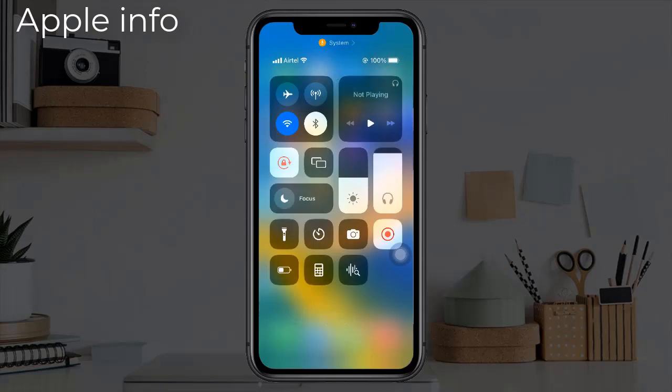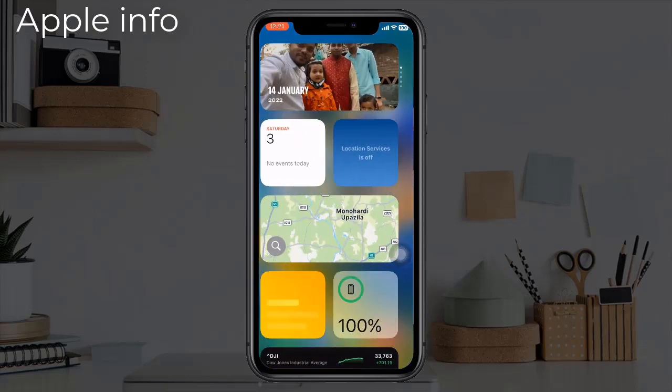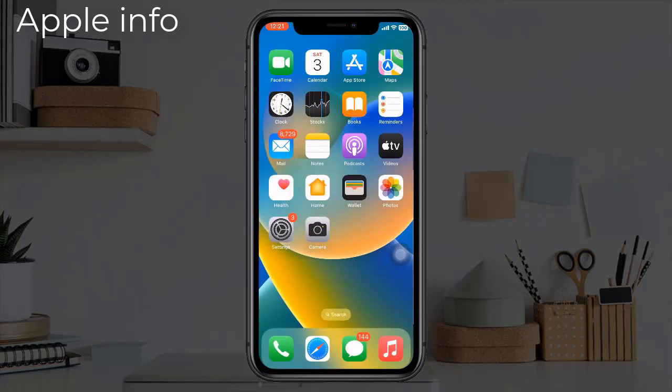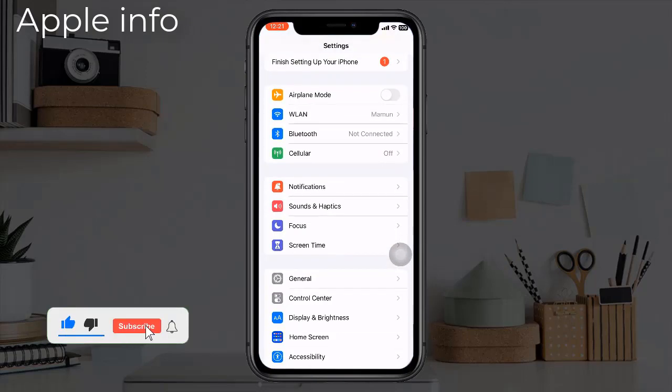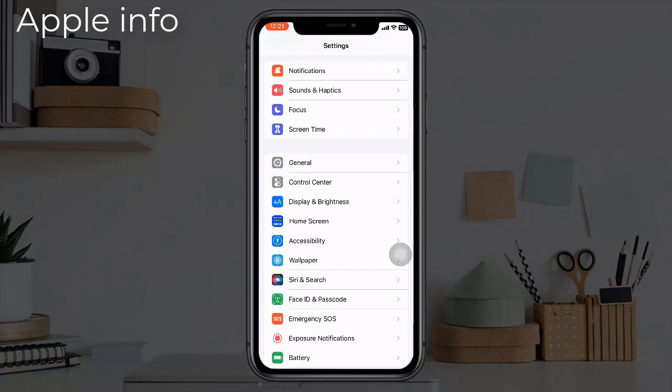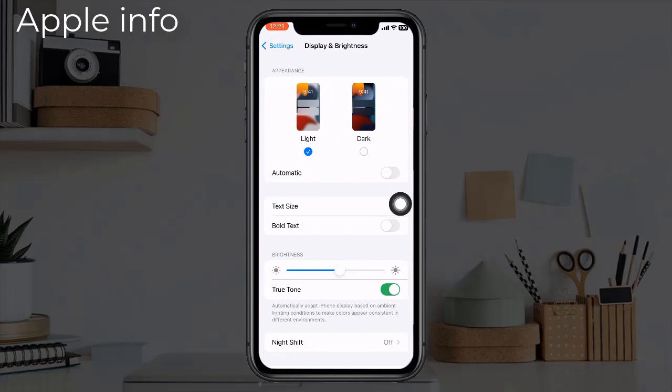Starting from iPhone 8 and upper models, you will get this True Tone option. You can also find it in Settings — go to Settings, scroll down, find Display and Brightness, and click on it. Here you will see the True Tone option.